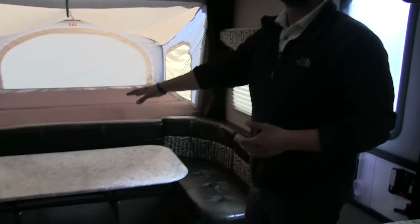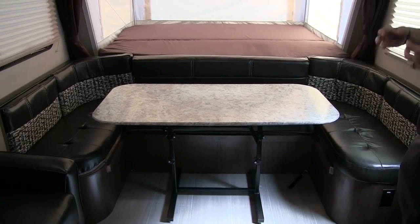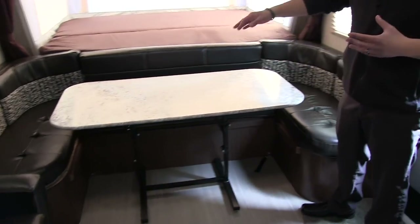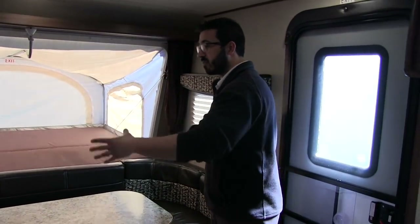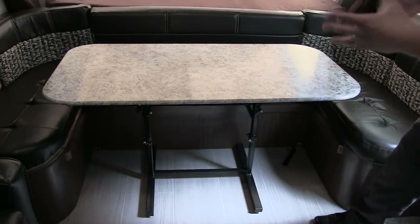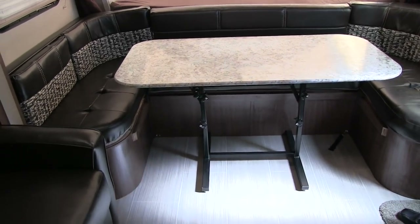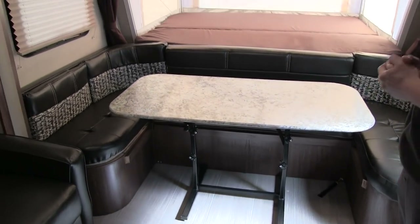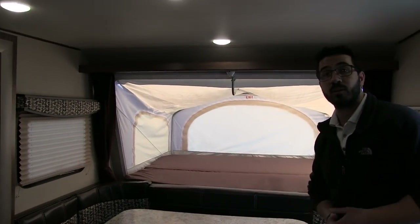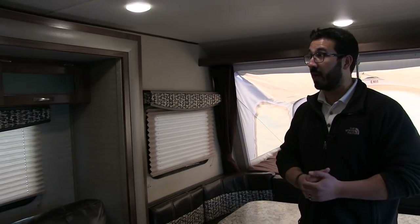Right in front is a huge U-shaped dinette. It's very functional — generally with a U-shaped dinette you struggle with leg room or a cramped table, but not here. You have a big table where the whole family can sit and eat a meal together. If you need extra sleeping space, the table drops down into a bed.